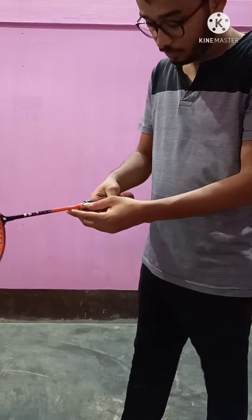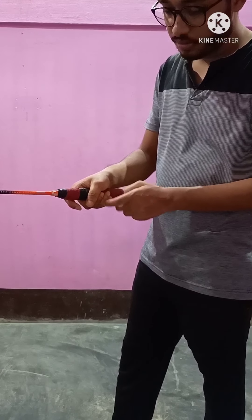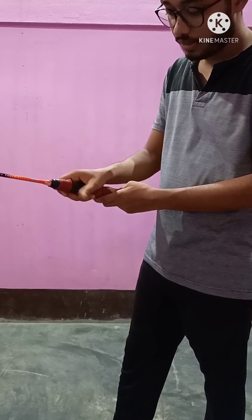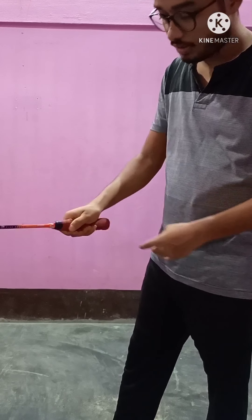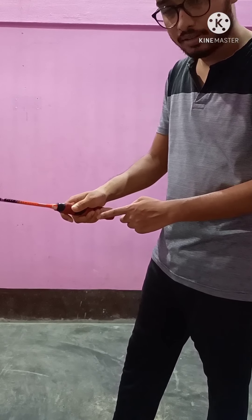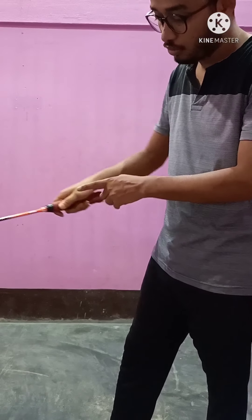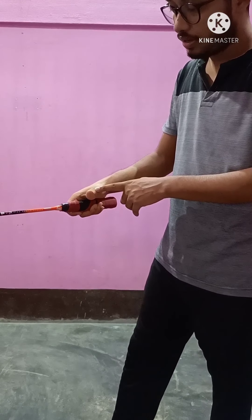Now, to play backhand grip, I will just bring this finger to just like this. This is a forehand grip — just bring your finger here and this will be the backhand grip. When I play backhand grip, I will just push the finger like this with this thumb. The thumb is very important in badminton.